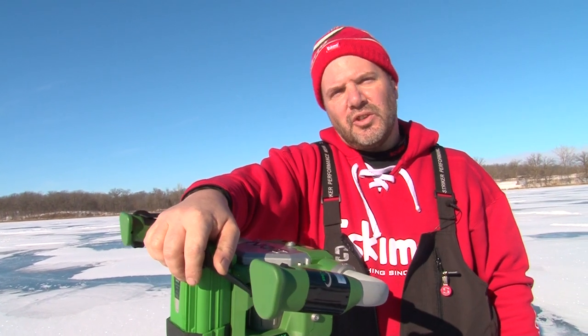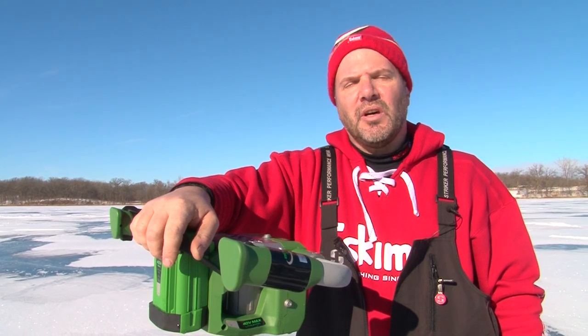I'm Scott Brewer with Eskimo Ice Fishing Products, and that's your Midwest Outdoor Tip of the Week.